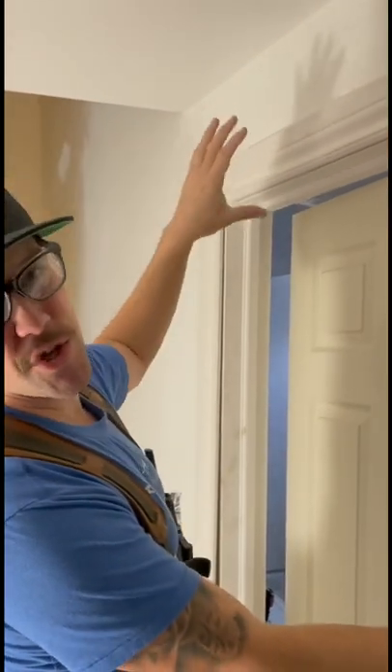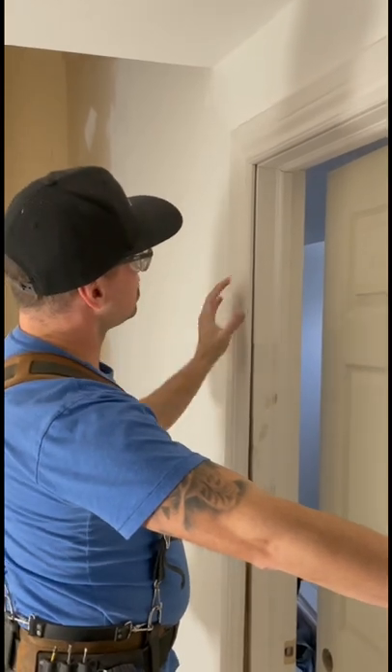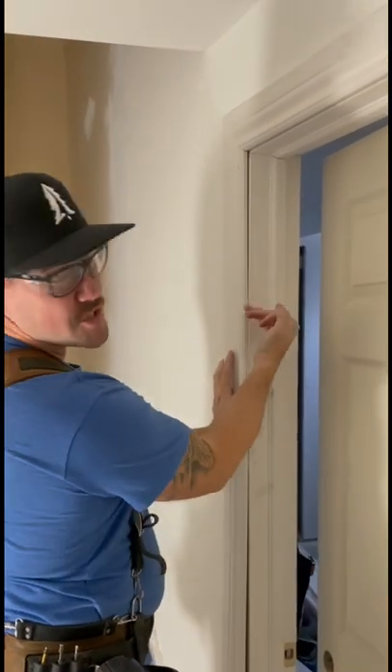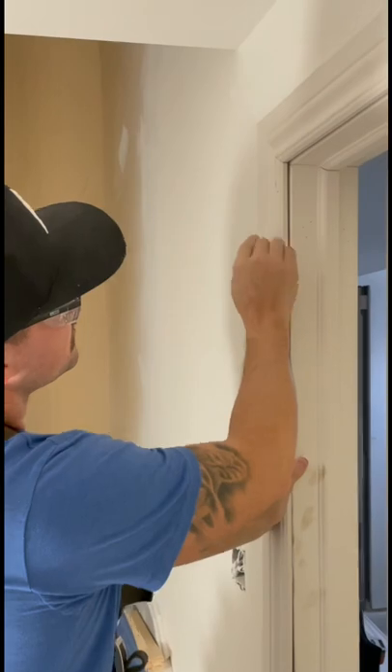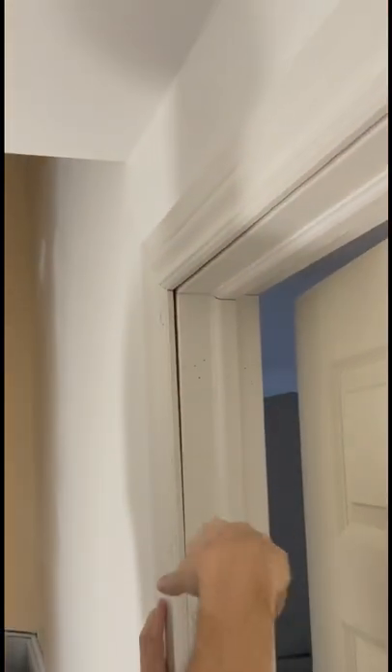What up Gremlins? So we got a little bit of a situation going on right here. What's happening is when we installed the drywall, it sticks past the jam just a little bit. So you'll notice that if I go to put the casing on, there's this big dirty gap along here.